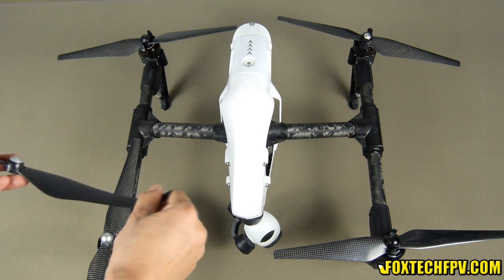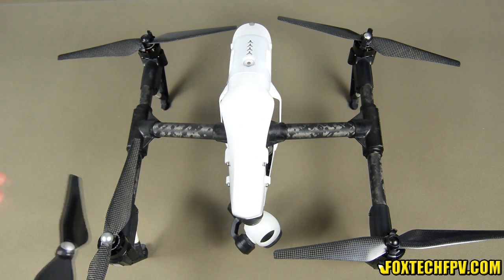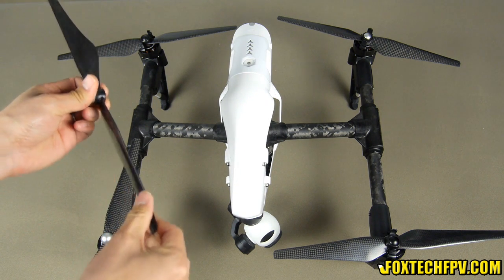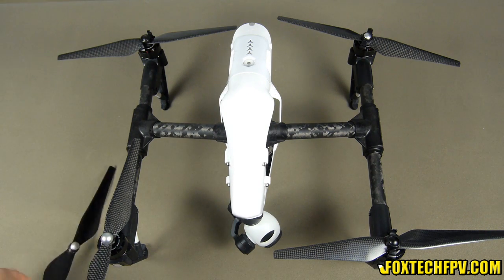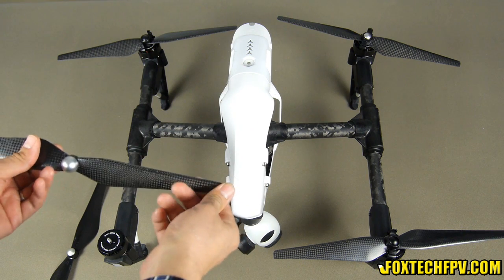This propeller is flexible — as you can see, I can bend it with my hand. So during heavy wind in the air, the propeller can deform, causing efficiency loss and also heavy noise.